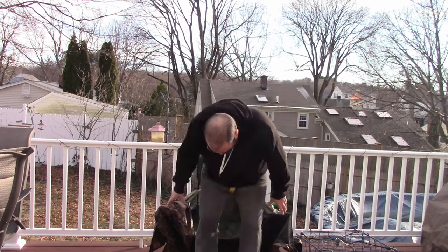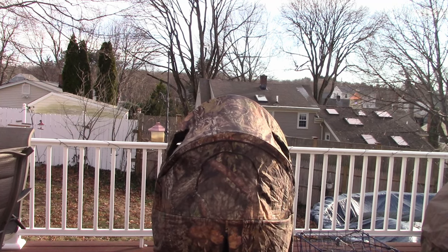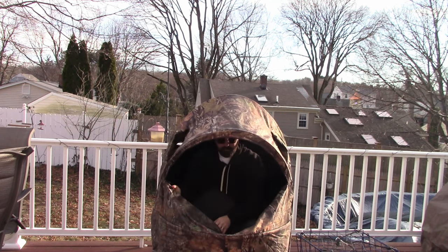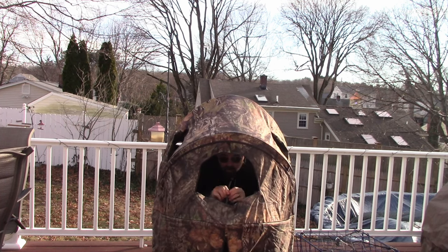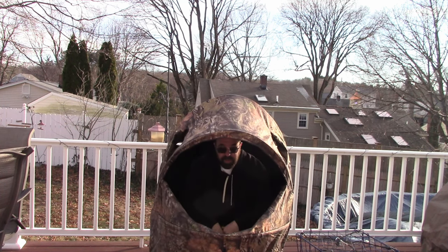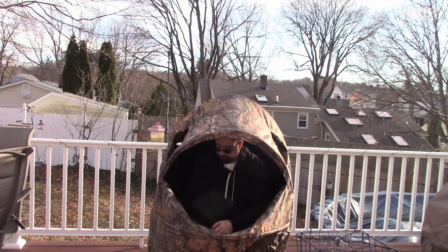Alright, I'm going to hop in it. All you do is find your level ground, sit in it, and it goes right up and over. It's got a big window in the front. You can break it down less if you want — there's also a smaller window if you wanted less coverage. I like the big window. Like I said, you can stake it down. I find it's really good for the crossbow. I'm going to bring the camera closer and show you how much room I actually have in here.